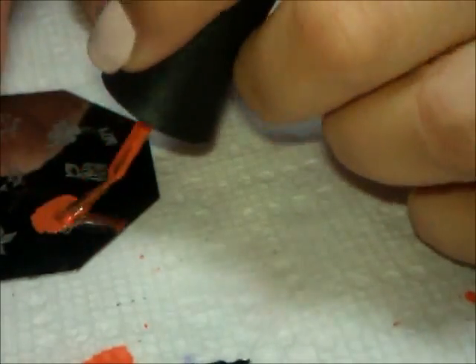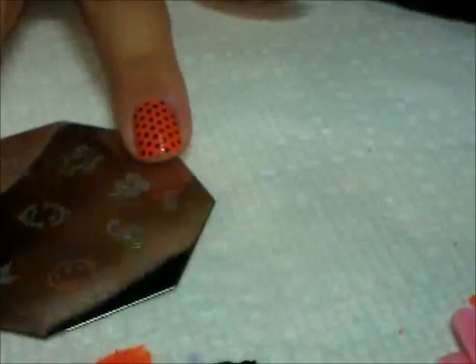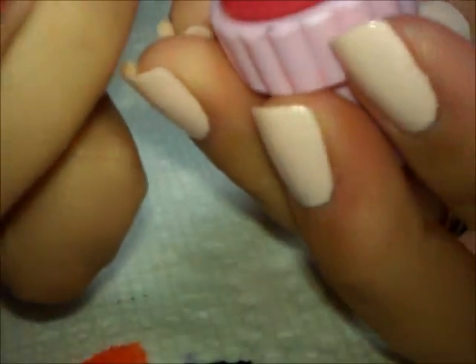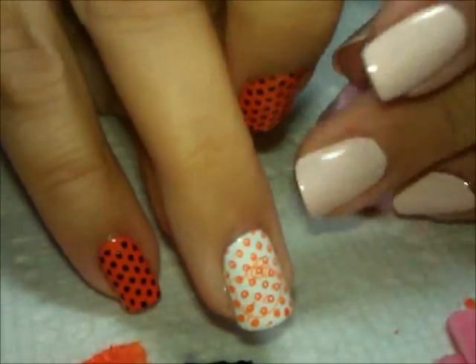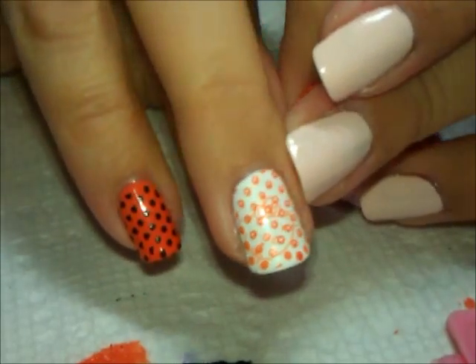So I'm going to take that like this. It doesn't have to be perfect because you just need to have the general shape. I'm going to place that kind of where I want it to go. And you can kind of see the outline there.